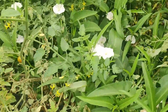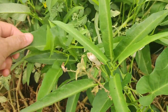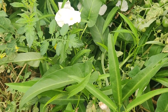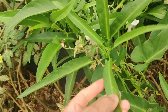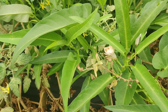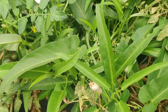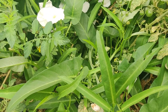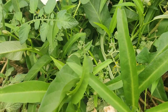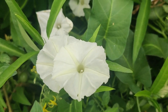Here is my ong choy, my kang kong, my Asian water spinach. I had a video prior about growing this — it's the best vegetable ever, it's my favorite. I'm learning more and more about it and I'm such a fan. Because it's not native to the United States, I think it doesn't have that many pests. It's in the morning glory family of plants, so if you look at these flowers they're that beautiful.